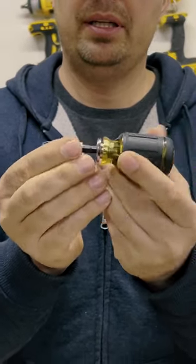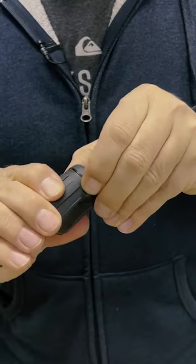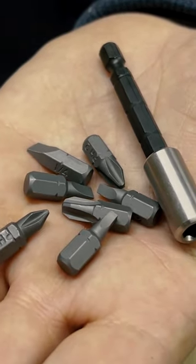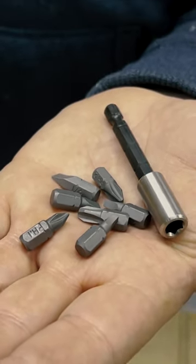Second position, a little shorter. Third position, that's the shortest. If you pull the back open, just like that, you've got all these bits in here and you can customize them if you want, but I think they've got you covered.